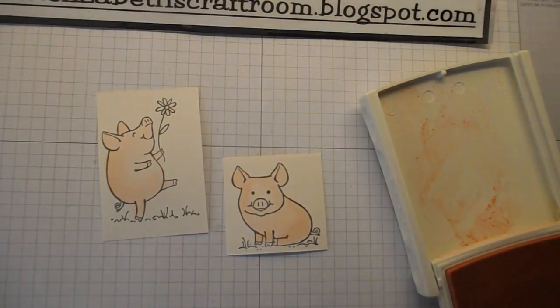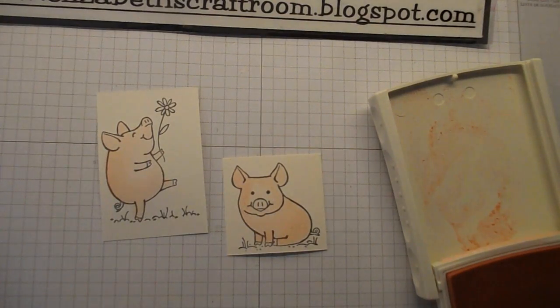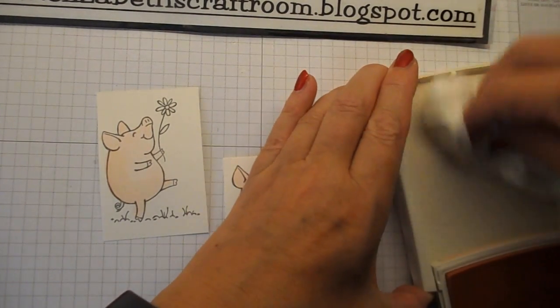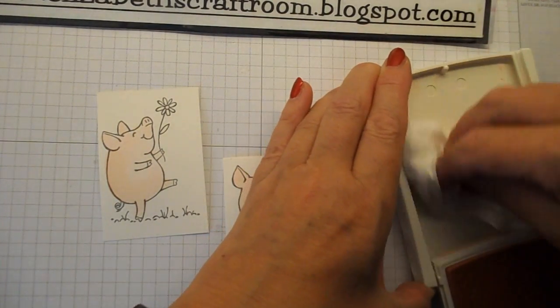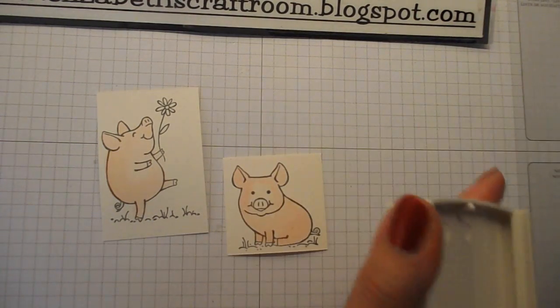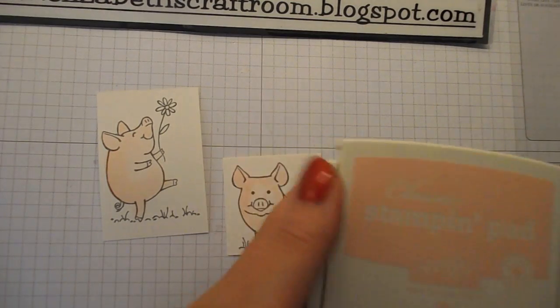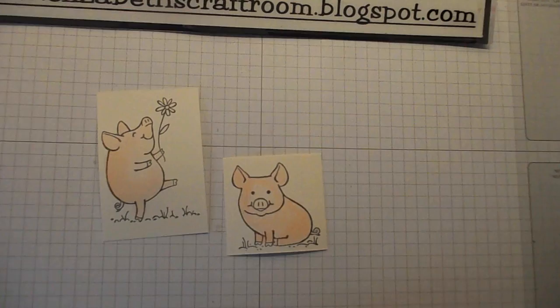Another little tip for you today: if you are squeezing water into the lids of your ink when you're watercolouring, take a tissue and give it a wipe out before you close the lid. What you don't want to do is come back next time and squeeze that ink back in again, because you will transfer some of the water into the ink pad. It's not a deal breaker, but it's not the best way to look after your inks.